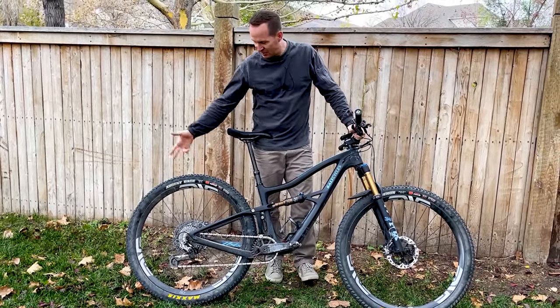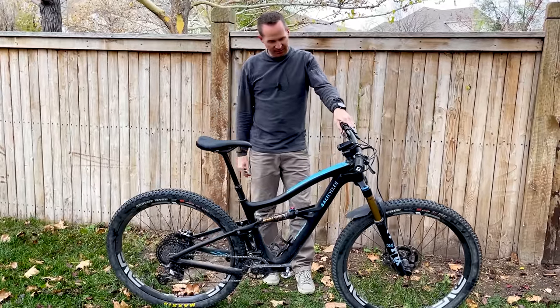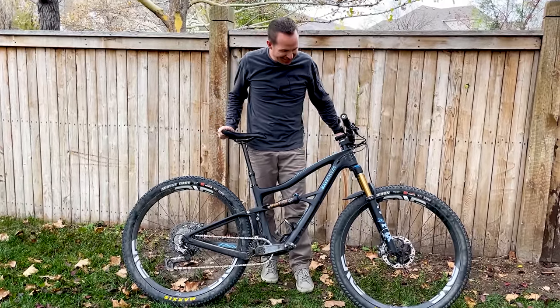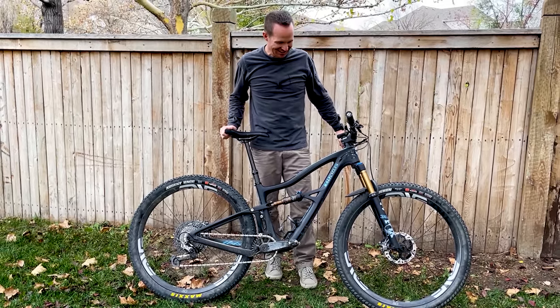I run them on NV M6 wheels with I9 hubs. I think they're 30mm internal width on the wheels. I love them — I think they're great.